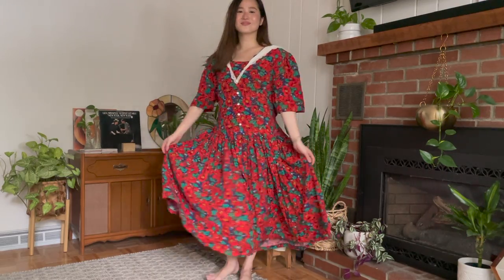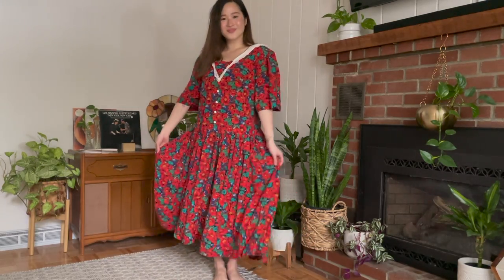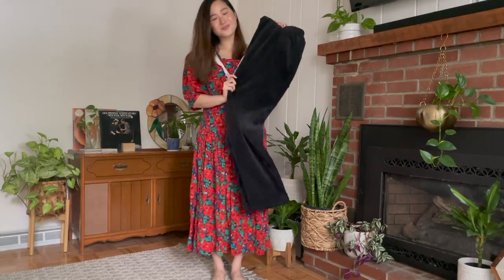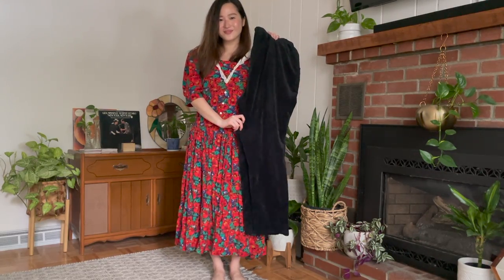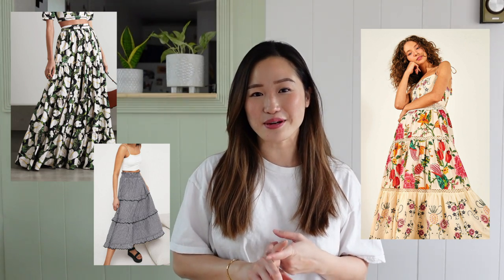Let's take a look at the thrifted dress. I found this dress at the Goodwill bins and while it is very dated, I fell in love with this gorgeous floral print. I'm also going to be using these corduroy pants that I also found at the Goodwill bins, and I paid a little over two dollars for both of these. My plan is to make a tiered skirt with an elasticized waist. Here are some of my inspo photos — I'm really going for a flowy, comfortable fit, so that's why I'm choosing to go with the elasticized waist.